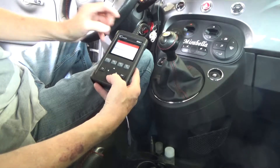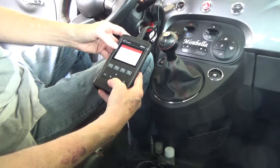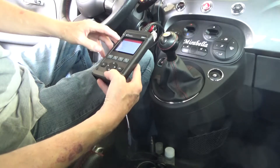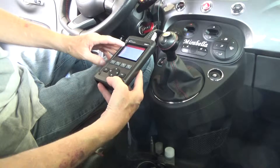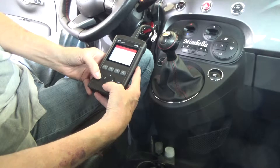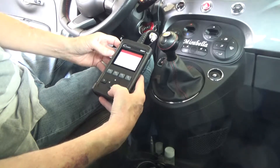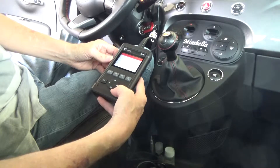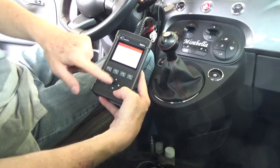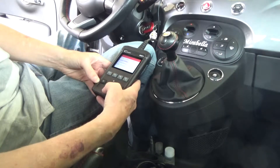I'll back out of that and go to IM Readiness. It shows a drive cycle status — some items say OK and some vary depending on what's supported by this scanner for this vehicle. Under 'Since DTCs Cleared' it says OK, and there are multiple pages you can scroll through. Pretty useful feature.